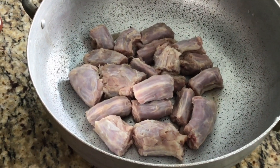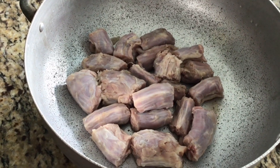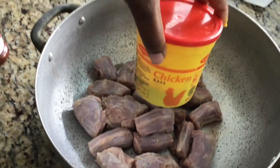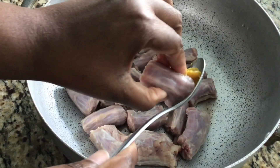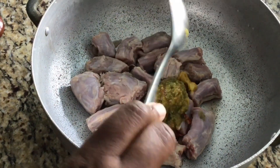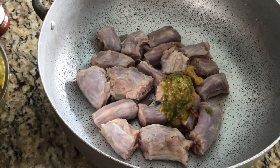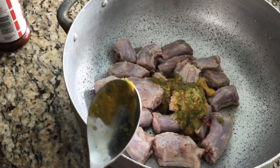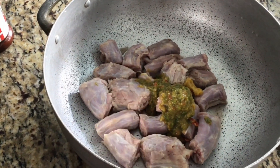I washed our turkey necks with fresh lime, vinegar, and salt so they're nice and clean. At this time I will add some of my non-MSG Maggi, and then I will add some of our spices — just a little bit, not much. This turkey neck is just for my husband and my son; I will be eating something totally different today.